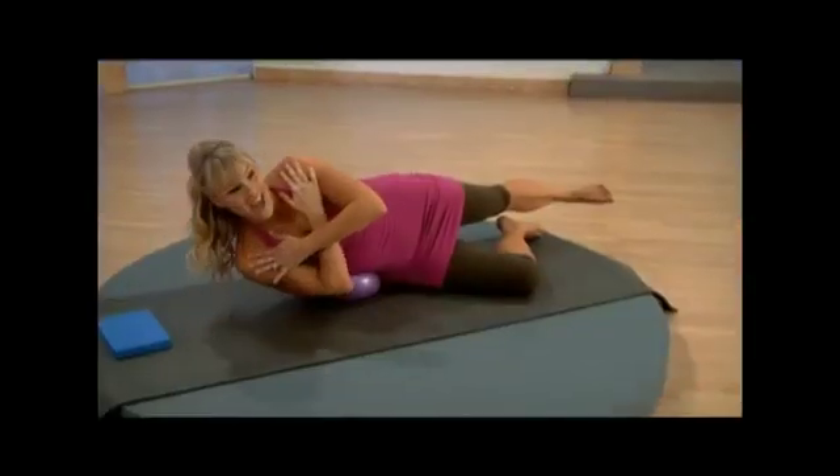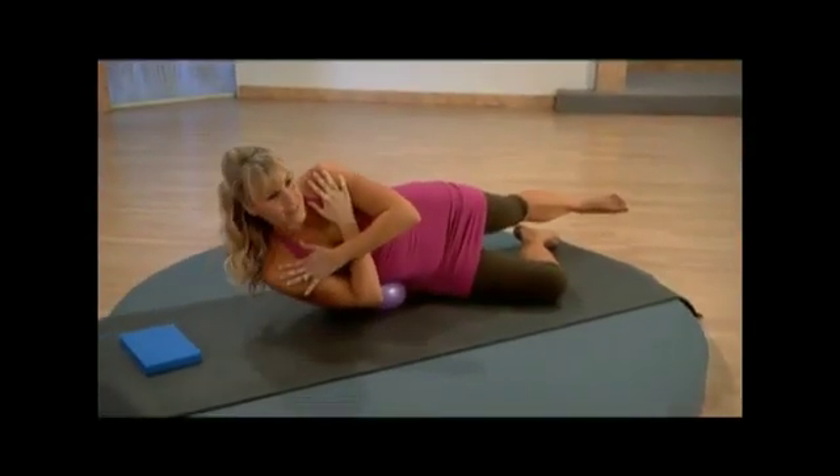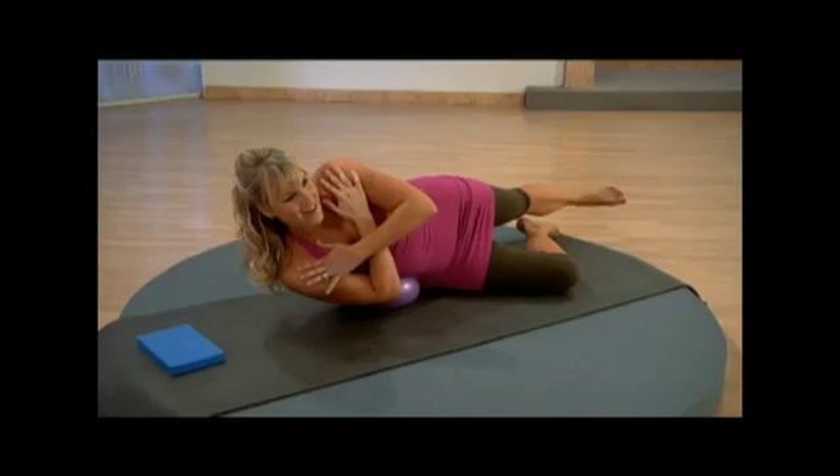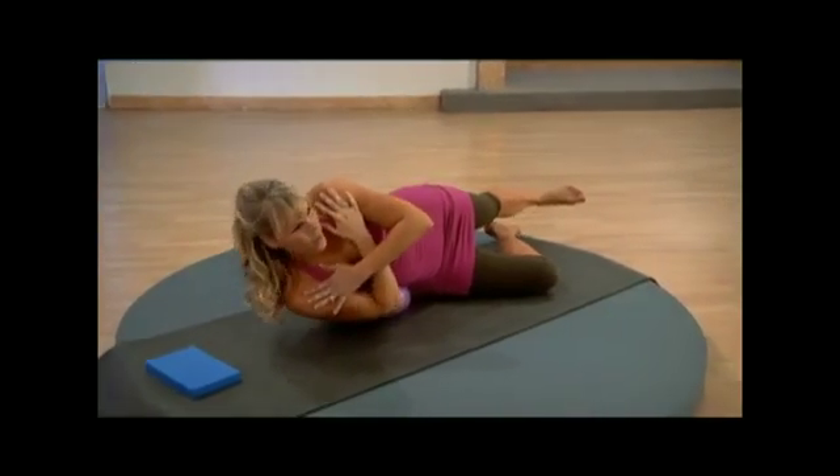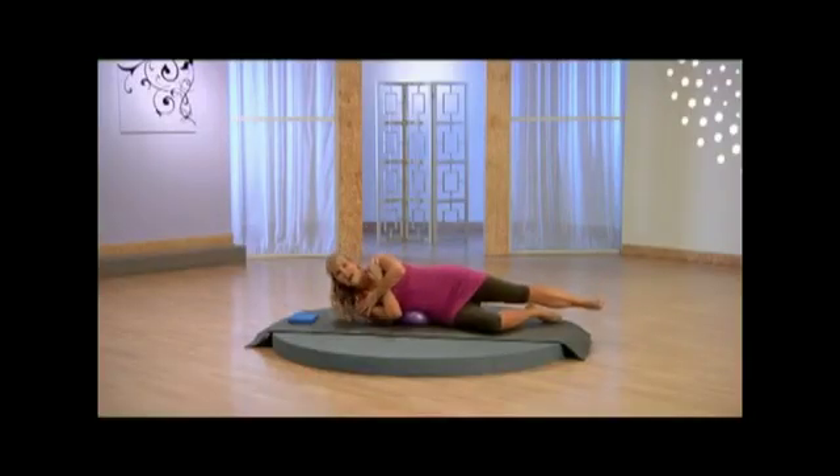Exhale, working those abdominals. Doesn't it feel great to work out, taking this time for yourself, working the waistline. Last one up and stay, hold it here and release it down.